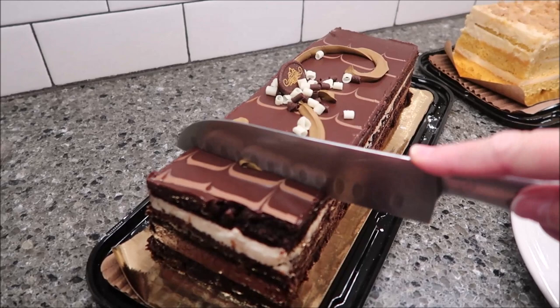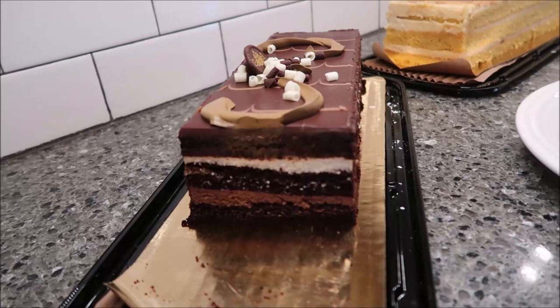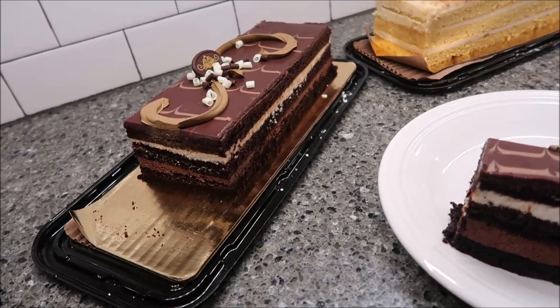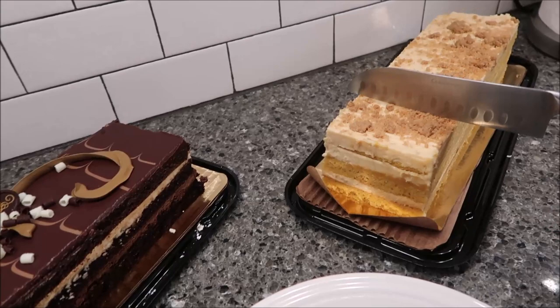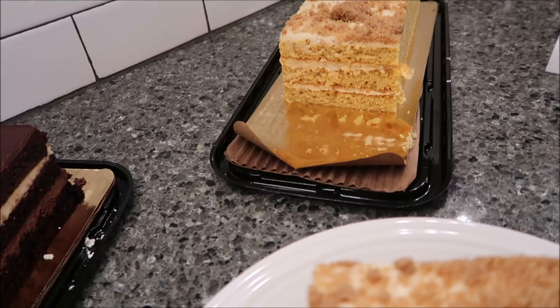I'm going to cut into it so you can really see what it looks like. I'm going to go right here — I know that's a huge slab but I really want to see what it looks like. It looks exactly the same on the inside. I'll clean my knife off and cut into this one. It's a softer cake — I can tell just from the knife cutting into it. So now we'll take them over to the table and give them a try.